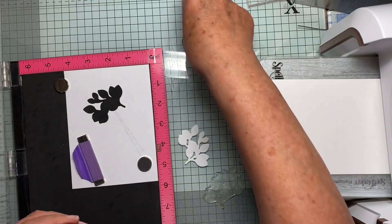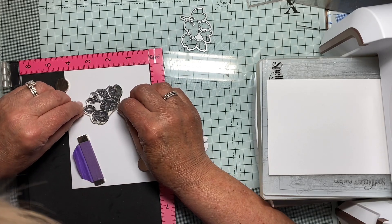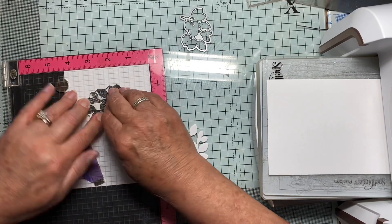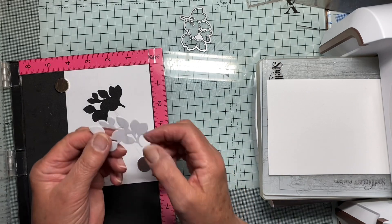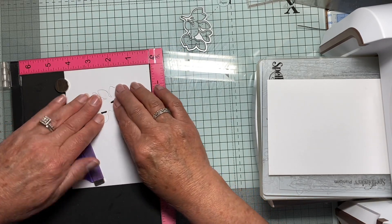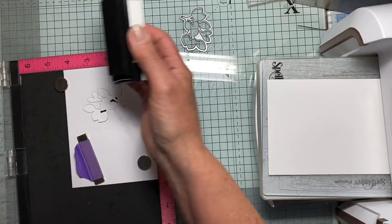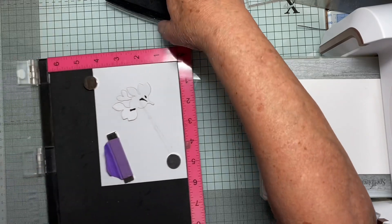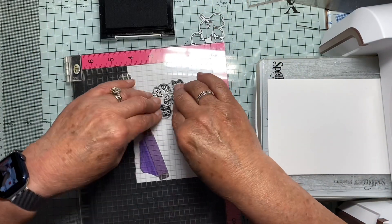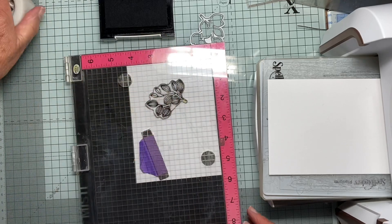Now what I'm going to do is place the stamp into the space where that fits. I'm going to close the lid so that the stamp will adhere to the lid. Now all I have to do — I can cut out as many of these as I want, pop it into here into the space. I'll just ink this up with anything just for the sake of it. Ink up the stamp — it's not inked very well actually, let me just do it properly.